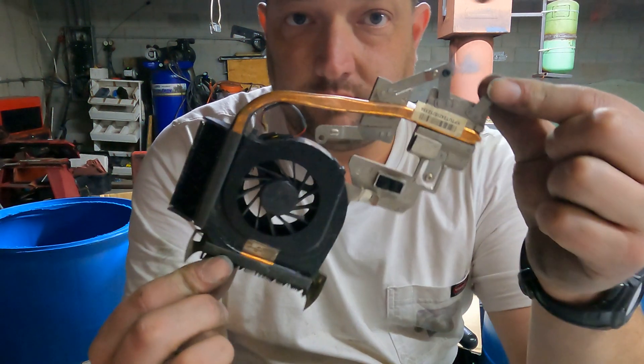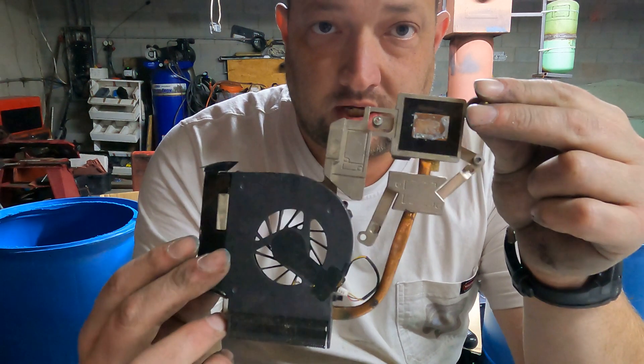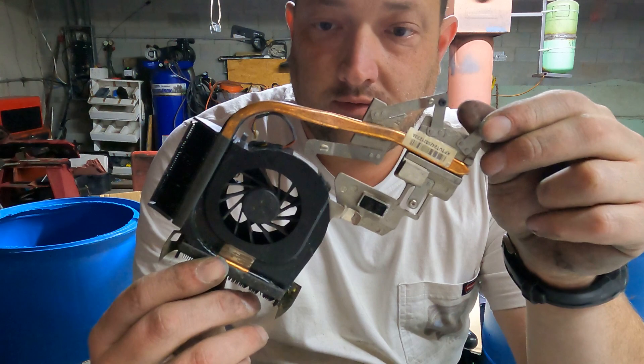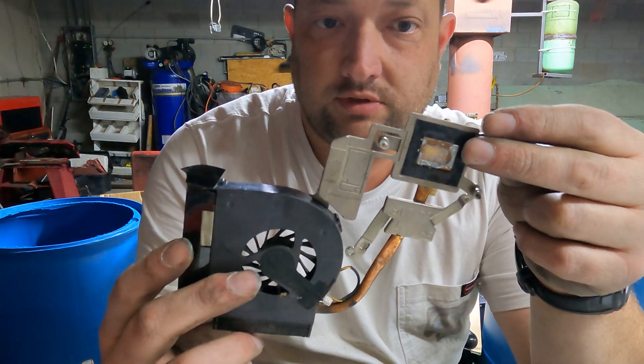Hey everybody, Scorpion here. We're going to break down the fan and heat assembly from a laptop to try to get the maximum amount of money for it. If you're interested, stick around. It's pretty simple.